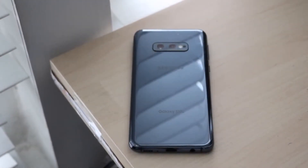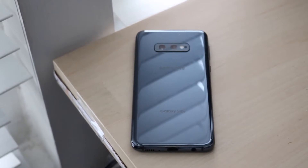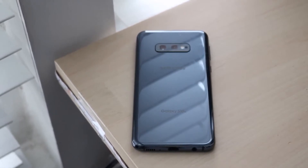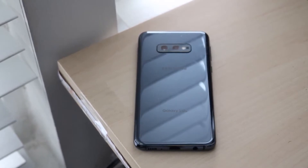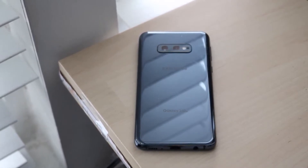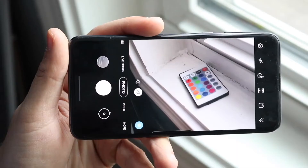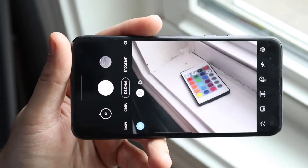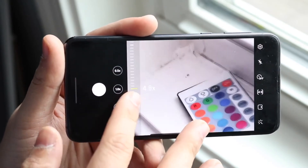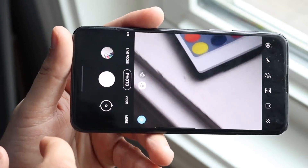The phone has a dual camera setup. At first I felt it was pretty average and didn't think it would be as good as the S10. But for the majority of things I tested throughout the life cycle of this device, the camera is actually really decent. It has a 12 megapixel wide angle lens and a 16 megapixel ultra wide sensor. The main thing that made me doubt it was the lack of a telephoto lens.